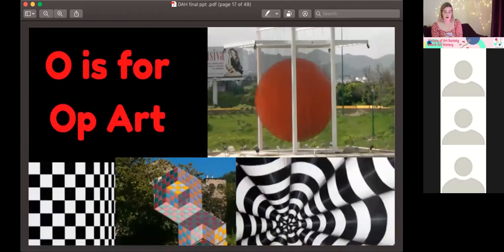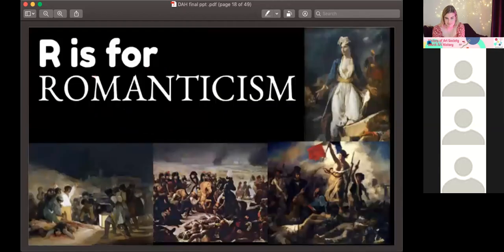O is for Op Art — coined in 1964 to describe abstract artworks that create optical illusions. It progressed from paintings to drawings to full-scale sculptures. It's pretty impressive that they can take one piece of artwork and completely transform it into something that looks totally different.